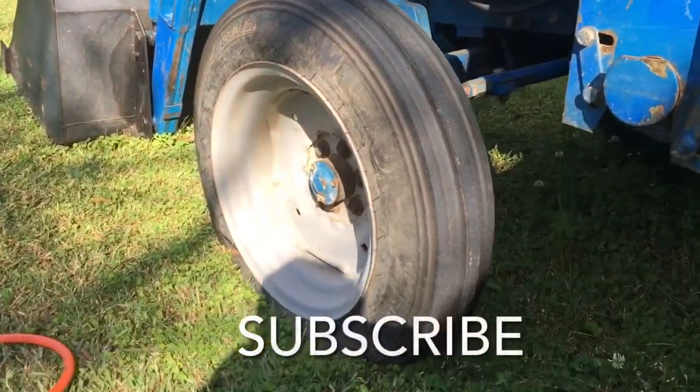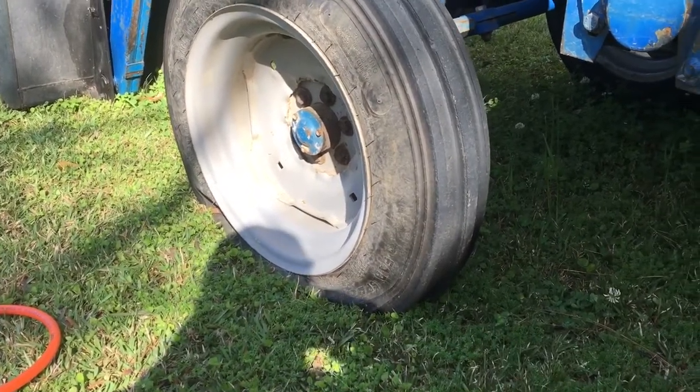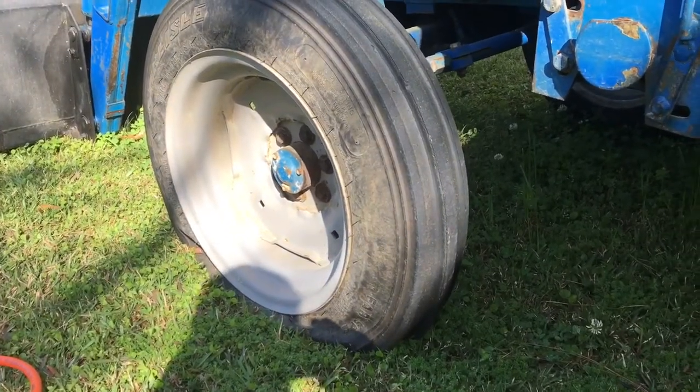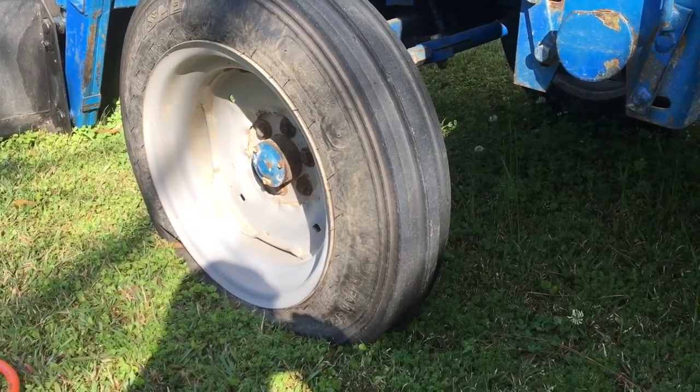Sometimes things just ain't very easy. I was fixing to get my tractor and see if I could lay these rows off, and just look-a-here — we have got us a flat tire. I think I'll just pump some air in it and see if it'll get me through, and then I'll fix the tire later.